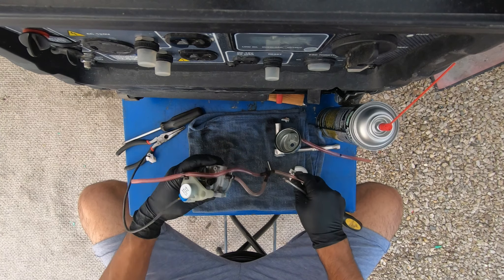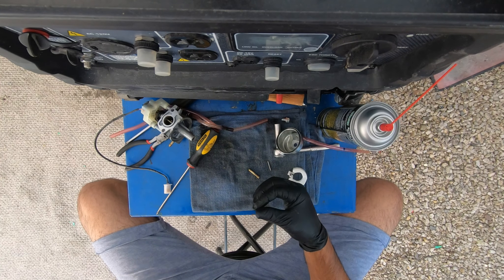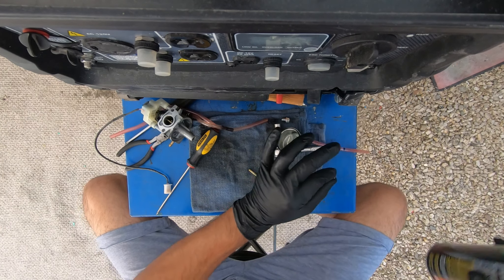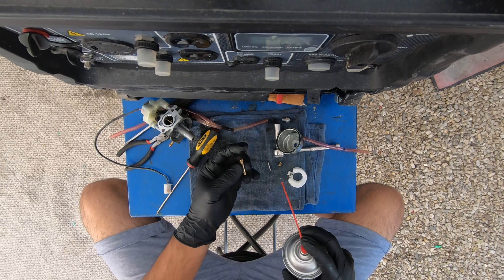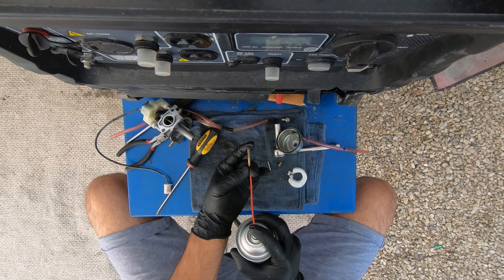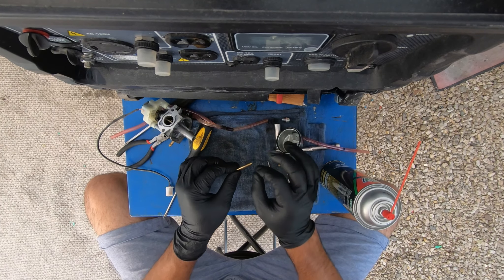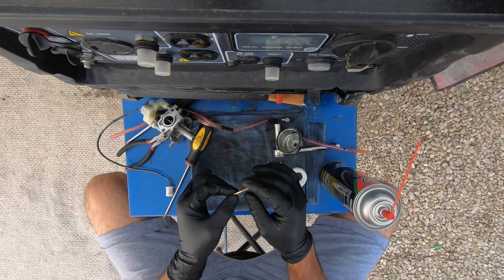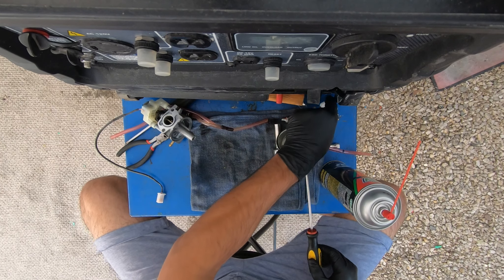Those hoses are already brittle. We have our main jet right here, which actually doesn't seem that dirty — it flows good. Then this other jet — I've been cleaning carburetors for about three years and I still don't know what it's called. Be very careful and make sure you have glasses because it will spray in all directions. If it doesn't spray, those little holes are clogged and you'll need a needle to poke them one at a time. Be careful where you leave your parts after you clean them.